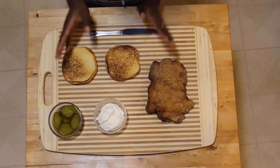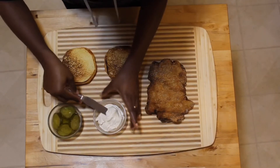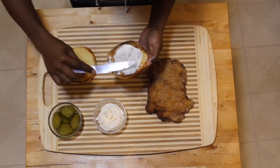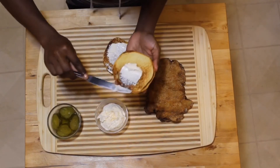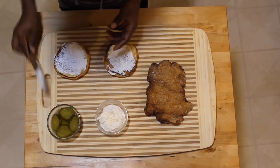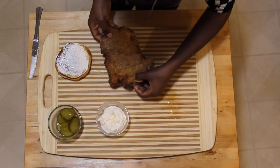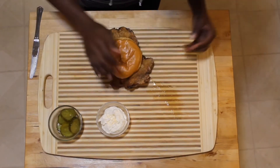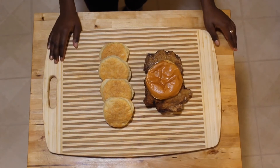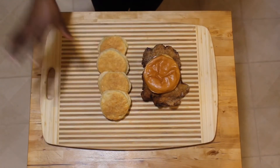Alright guys, time to assemble the sandwich and put it together. It's a big piece but I'm okay with that! I'm going to put mayo on both sides, then two pieces of pickles on the bottom, then my chicken — my giant chicken — and the top bun. Guys, this is it. This is the final product: my version of the Popeye's chicken sandwich, with some biscuits on the side.